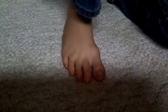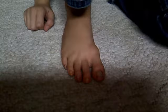I'm going to show you how to do a Halloween toenail design. It's kind of hard, so bear with me.